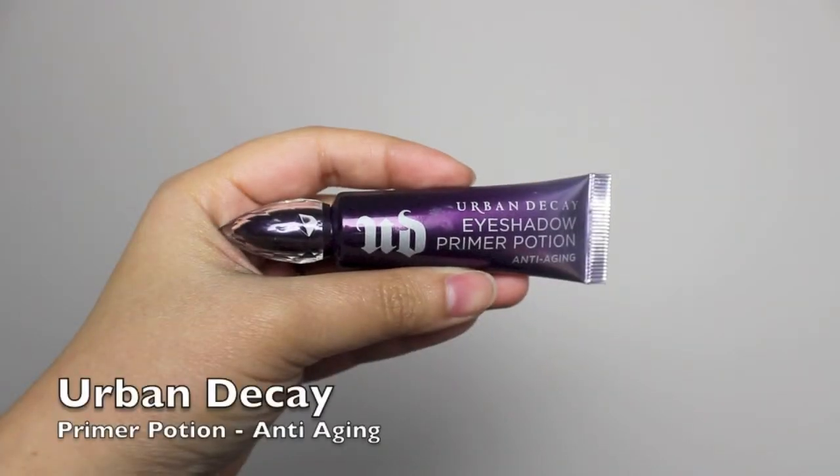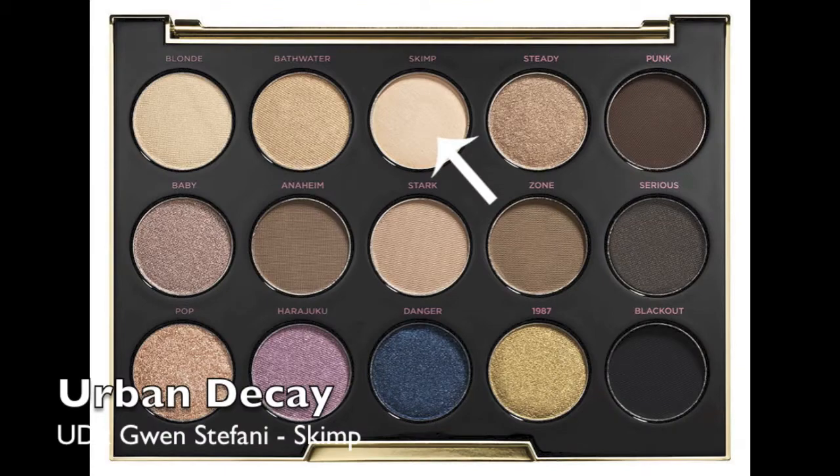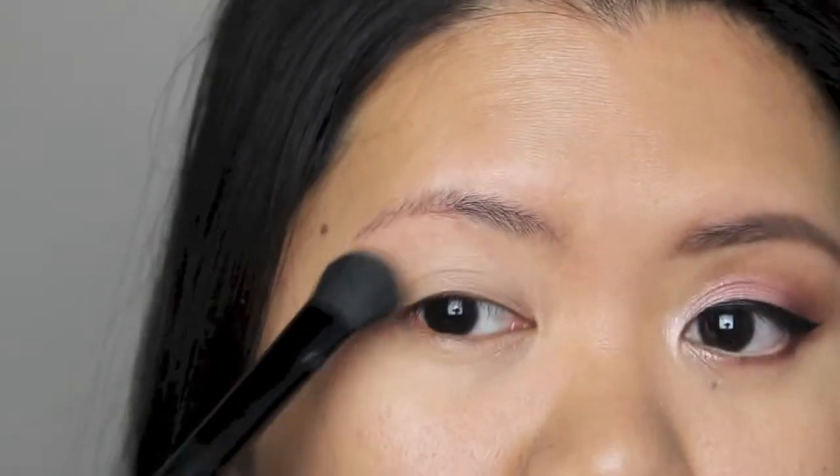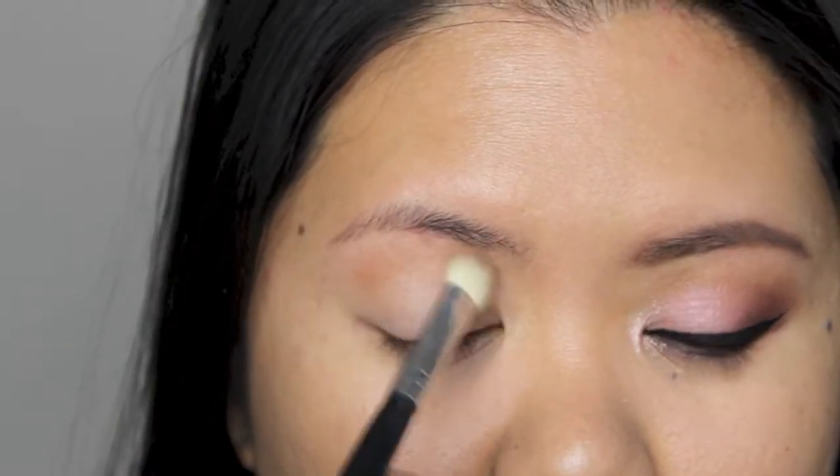I'm priming my eyelids using this Urban Decay Primer Potion. I'm using skimp all over my eyelid using a Twizzerman blender brush. Using a MAC 217 blending brush, I'm applying Zone as my transition color.